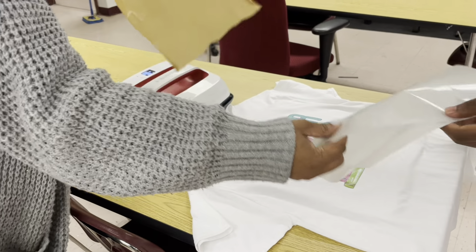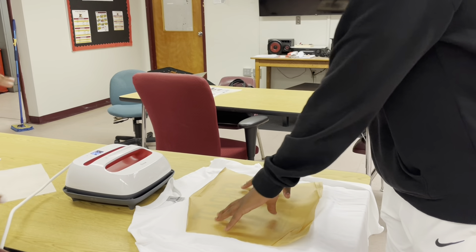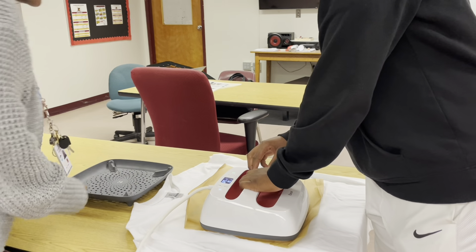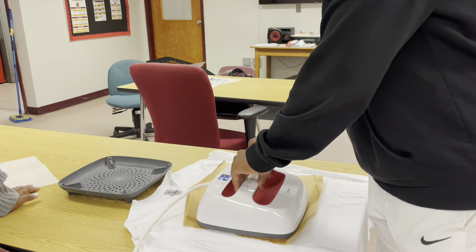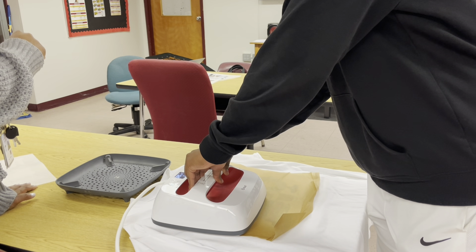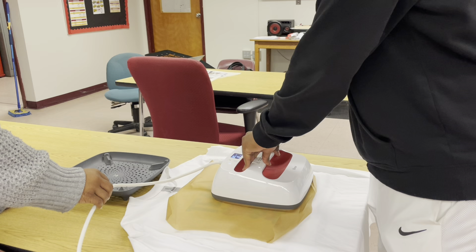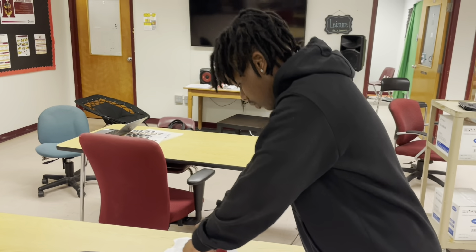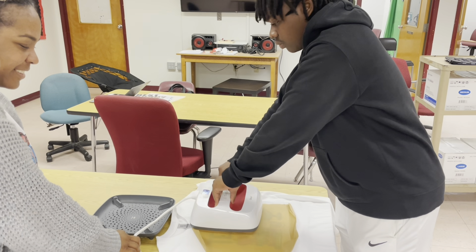The last thing to do now is to press this one more time, but you only have to press each section about 10 seconds. Put the parchment paper there — that's to protect your press and also to protect the print. So just press it and then move from one section to the next, applying a little pressure. It doesn't have to be too much.